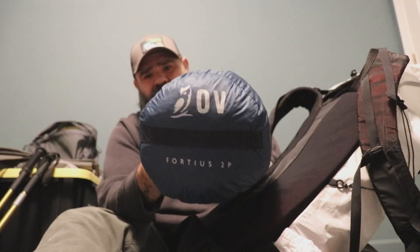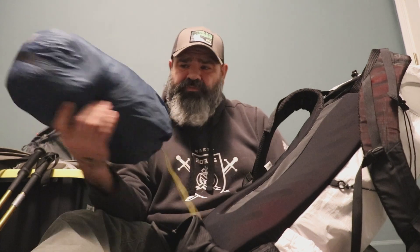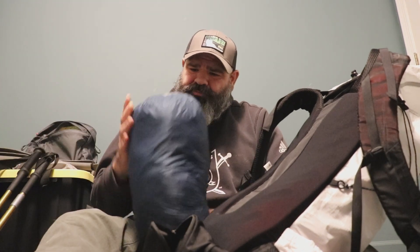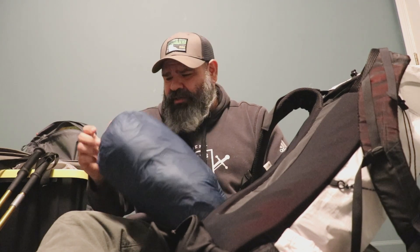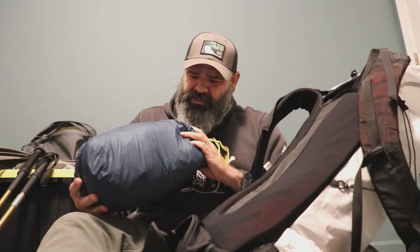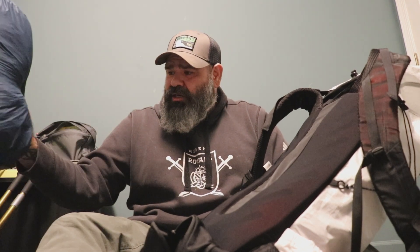This is my Outdoor Vitals 40s two-person tent — super light, super sturdy. I really like this and I've been using it for a while now. Highly recommend it, though there are a few other tents out there I'd like to try.